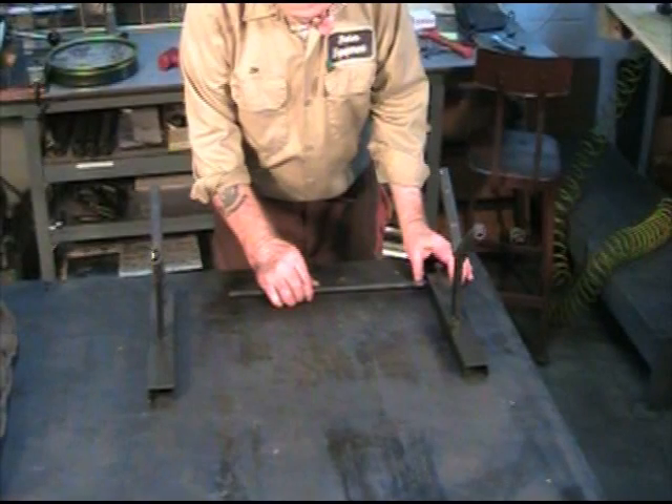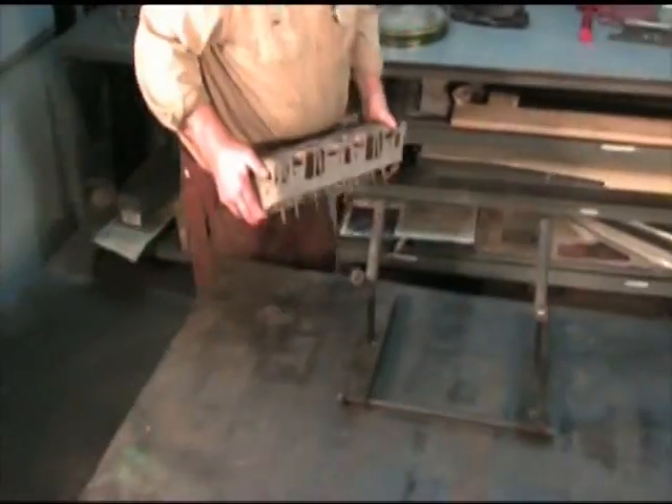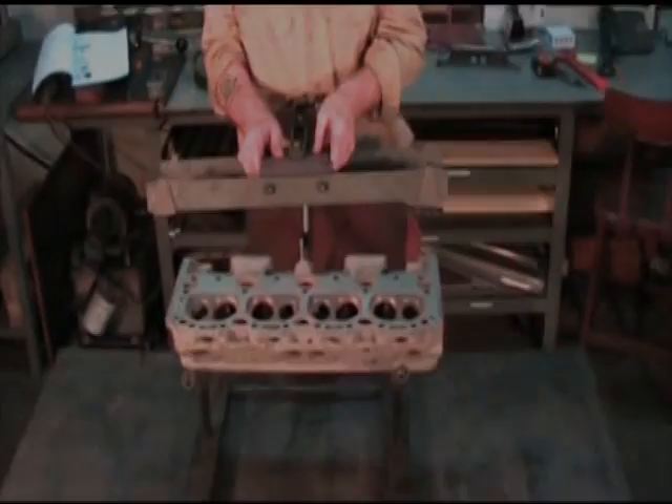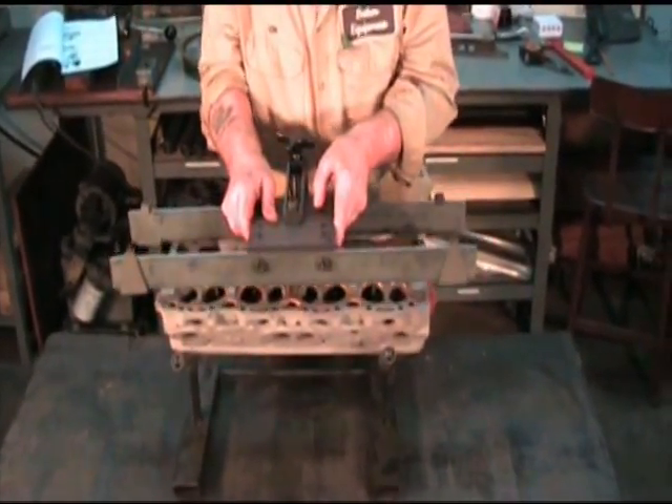Install the spacer bar to hold the two V-cradles together. Place the cylinder head in the V-cradles. With the intake ports facing you, install the alignment fixture on the head.